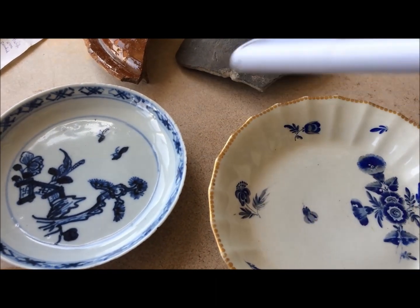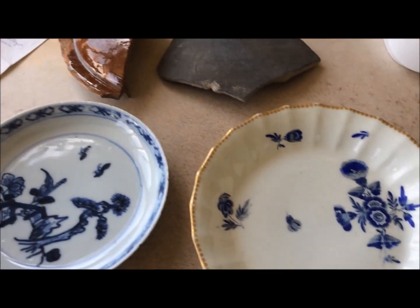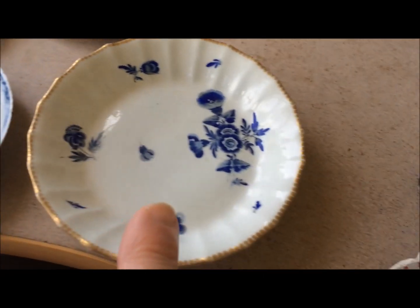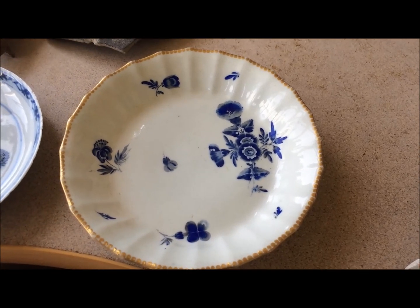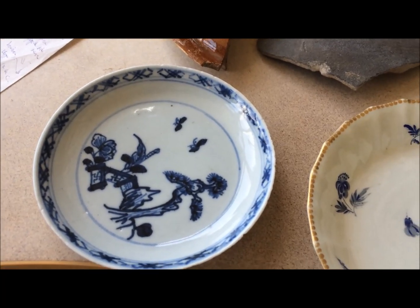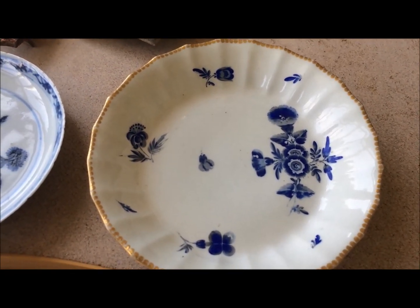Here we have Worcester and Chinese examples. Earthenware doesn't have the same ring to it, being made of much softer material. Now, porcelain you can get in hard paste — the Chinese version here — or soft paste, which the English factories in the 18th century favoured. They're both highly fired; this is Worcester. The Chinese hard paste is a bit harder, harsher and a bit bluer in the glaze as you can see. But the main characteristic of porcelain is that it is translucent, so if you shine a light you can see the light through it.